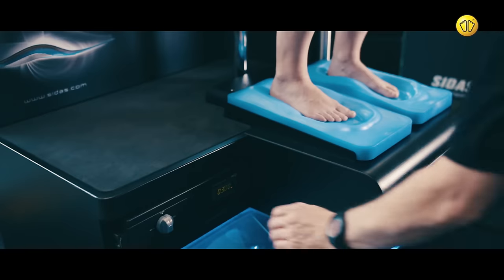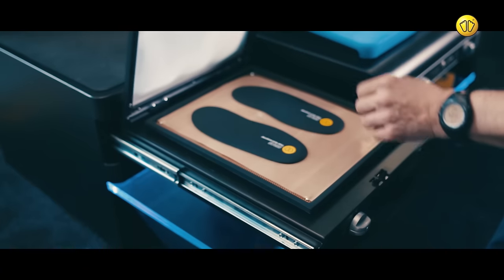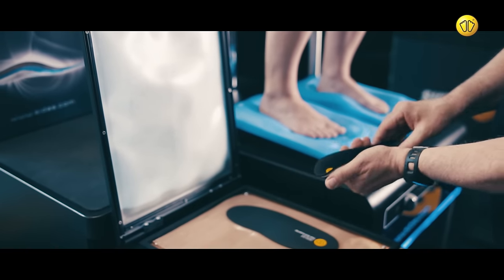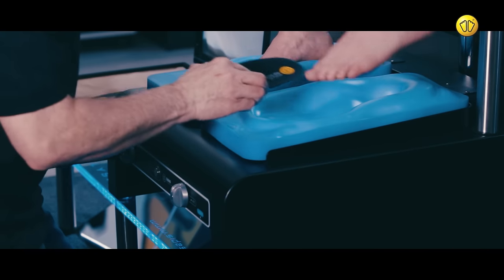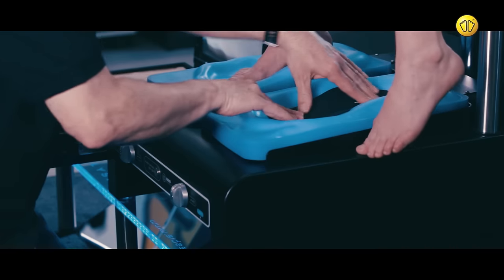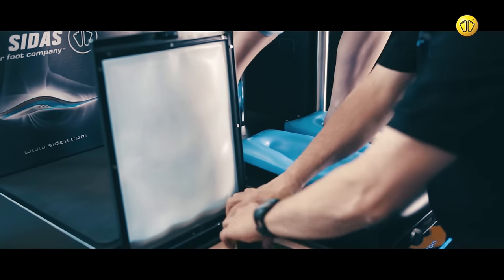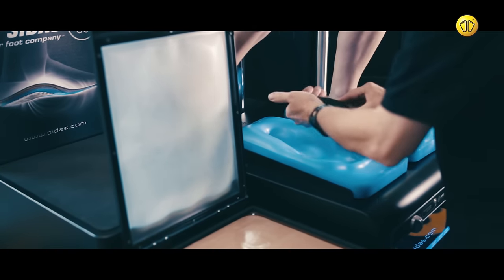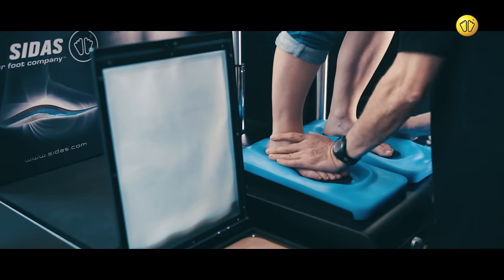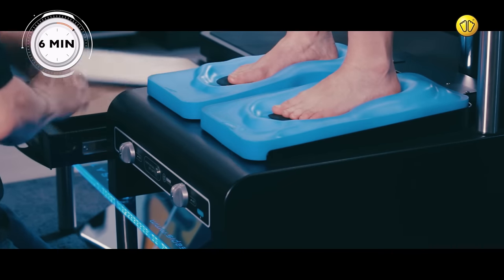Once the ModjuVac has finished heating the insoles, remove them from the drawer. The heated insoles should now be flexible. Place the insole under the customer's foot and inside the mold you've made. Apply downward pressure, then repeat the process for the other foot. Ask the customer to remain in position for 6 minutes whilst the insoles form into shape.